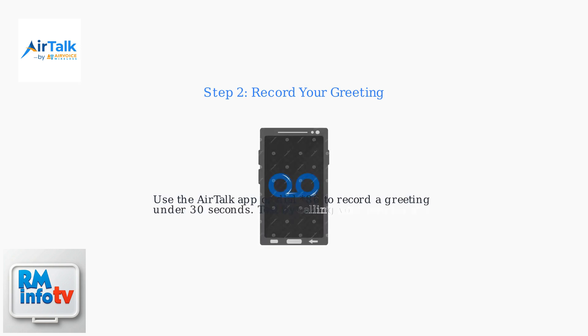Next, record your greeting. You can do this via the AirTalk app or by calling star 86 again and selecting the greeting option. Keep your greeting under 30 seconds and test it by calling your own number.